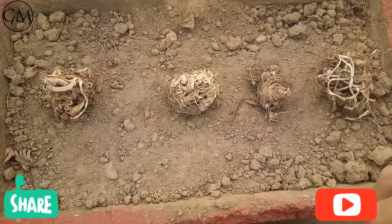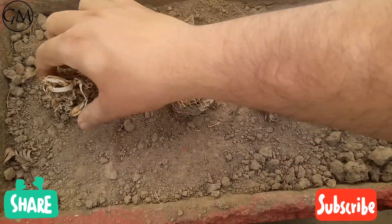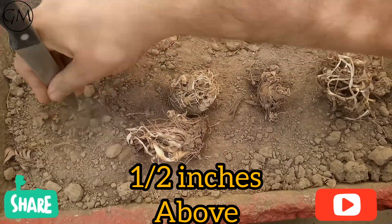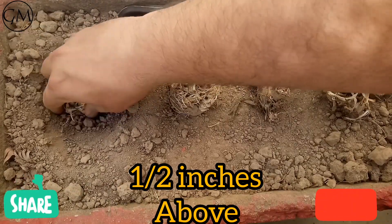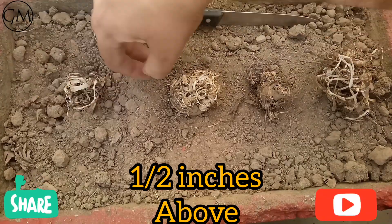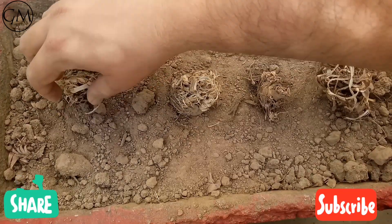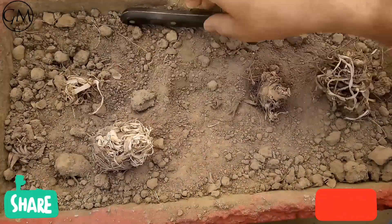Now we will dig them into the soil and plant them accordingly. We take a bulb, make a small pit, and place the bulb so that only a small portion — the topmost layer — is just a little bit outside the soil. We will follow the same process with the other three bulbs.